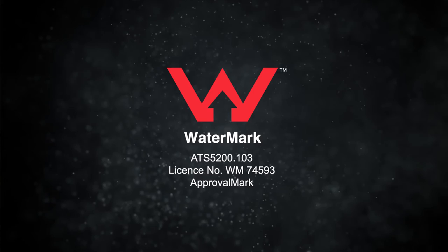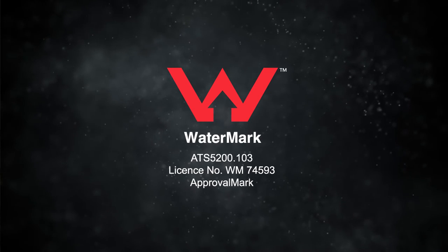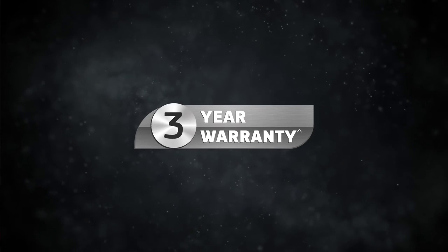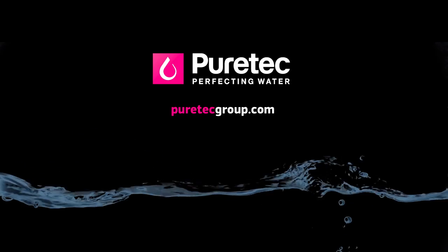Importantly, the Hybrid System is Watermark Approved, which is third-party certification required by government legislation for products installed on drinking water supplies. PureTech stands for quality and the Hybrid Systems are backed by a market-leading 3-year Platinum warranty. Perfecting Water Made Easy.